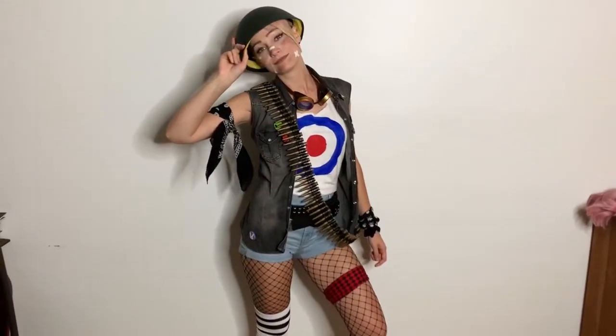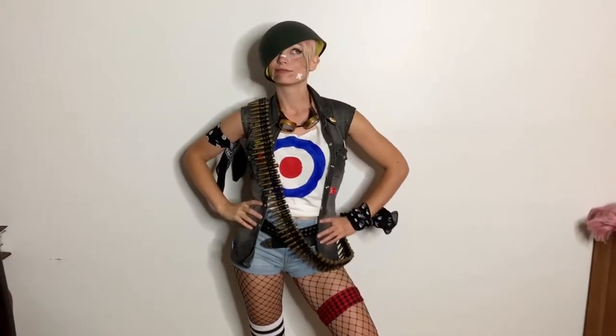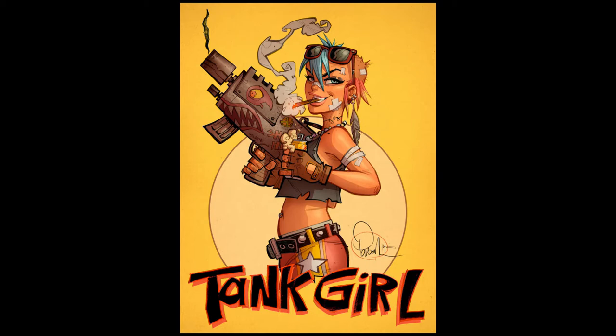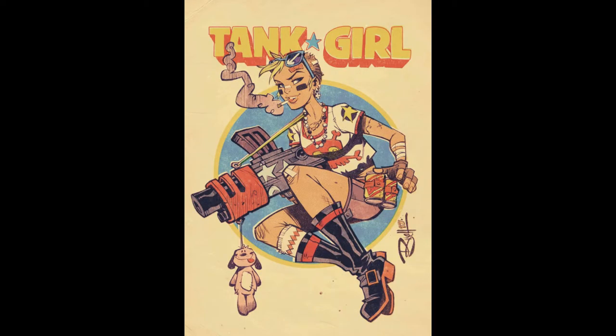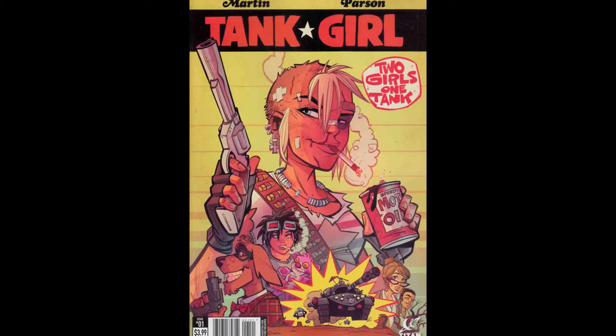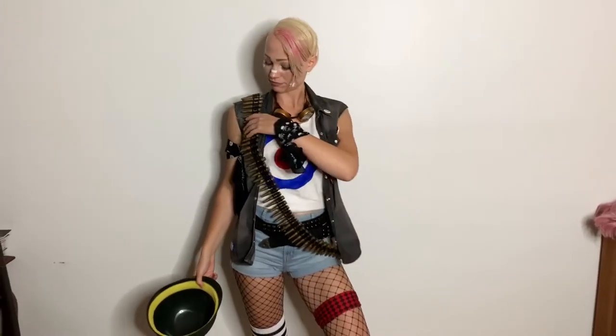Something that's really fun about making a Tank Girl cosplay is that you can get really creative with it, because in a lot of different depictions she's wearing very different outfits. So you can kind of make any sort of mixture of ripped clothes, dirty clothes, jean, camo, leather — well fake leather of course because we gotta keep this vegan. Any sort of punk rock, dirty, grungy kind of style mixed together can make a really cool Tank Girl cosplay.